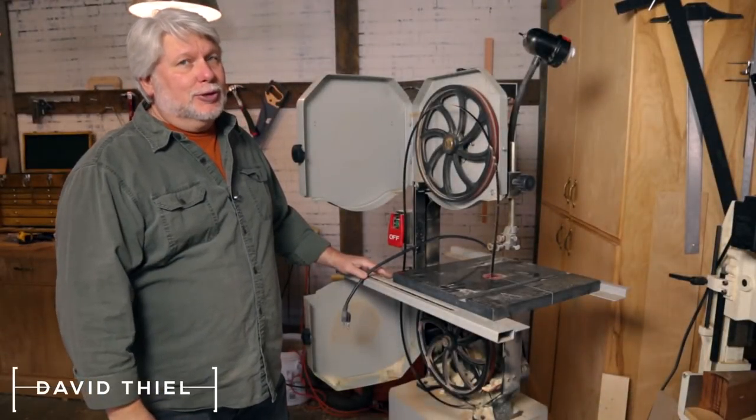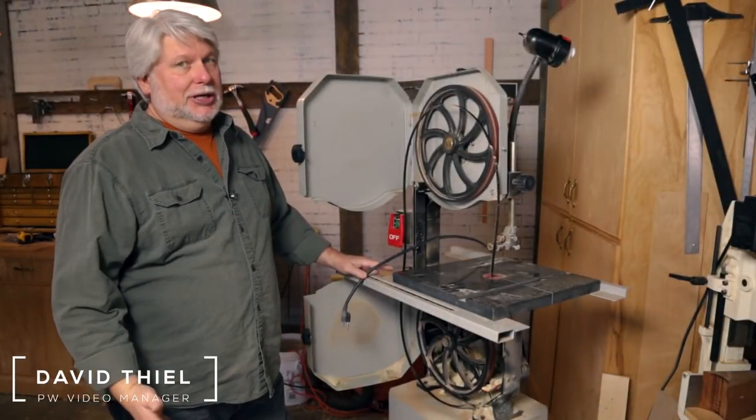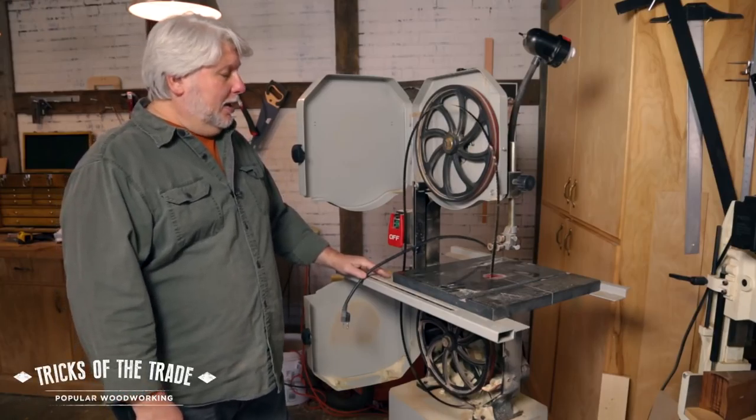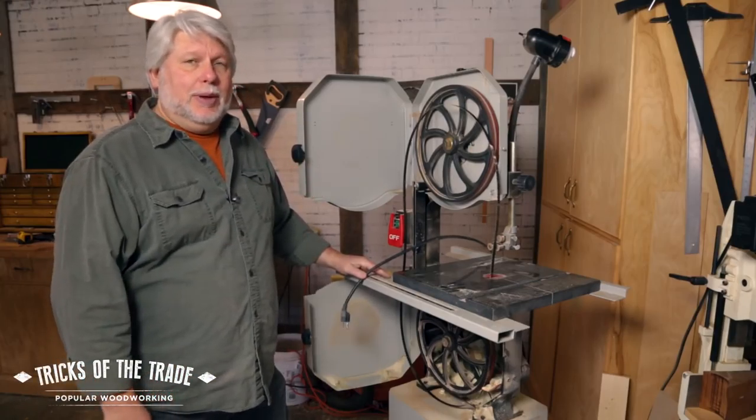Hey there, David Thiel back in the shop with another trick. This is one of those duh ones that I kind of feel stupid for not having thought of, but it's about putting a bandsaw blade back on the bandsaw.